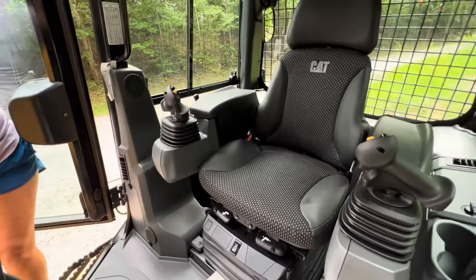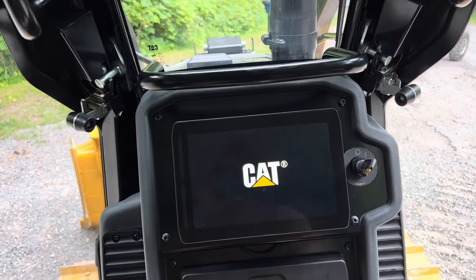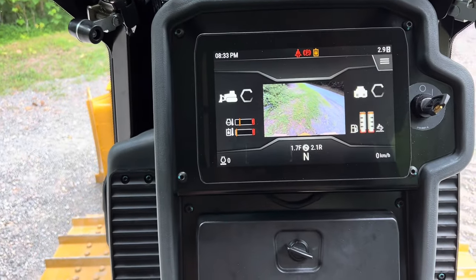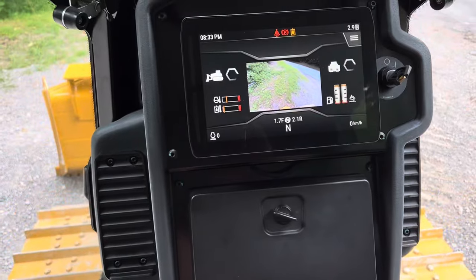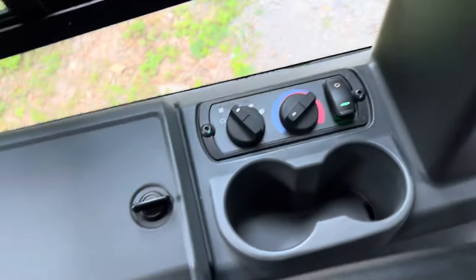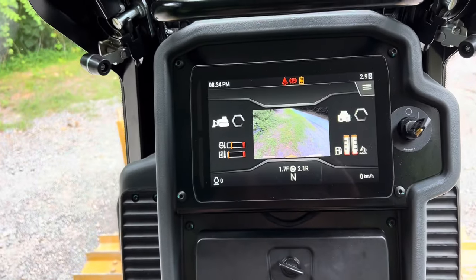Does your door only open that far? No, it opens farther. Okay, let's turn this key over here. 2.9 hours. Somebody's jamming in here. Nice machine — nice machine. Have the screens on the back. It's nice. It has sweeps outside. Headlights up at the top. It's all ready to go.